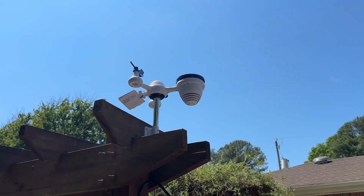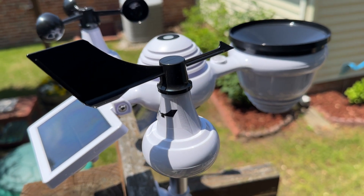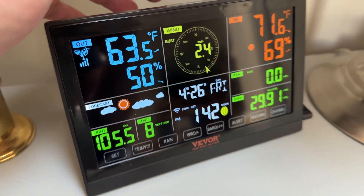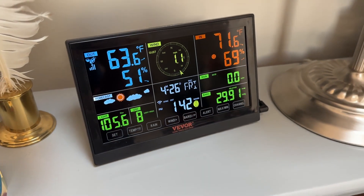Welcome back to Dad Deals. If you've ever wanted to be your own weatherman and get super local backyard weather in real time, and even share it with others and really just be your own weather station, stay tuned. I'm gonna be reviewing this seven-in-one Wi-Fi weather station and I'll take you through the full setup, my overall thoughts on it, and whether or not I think it's worth it.